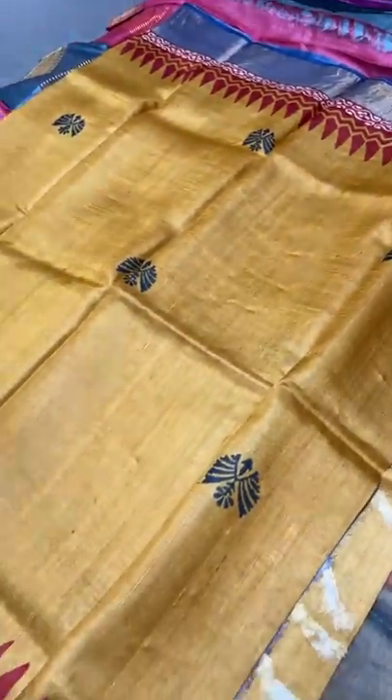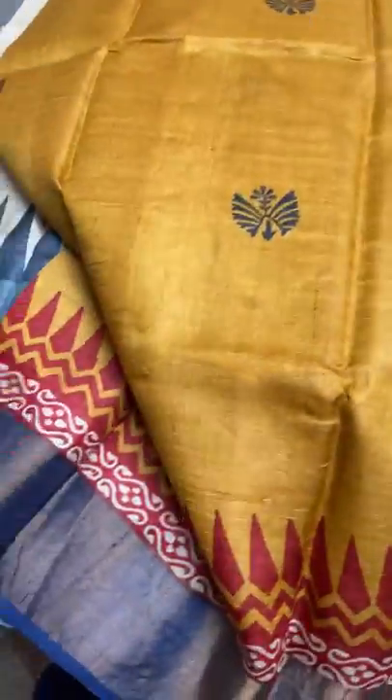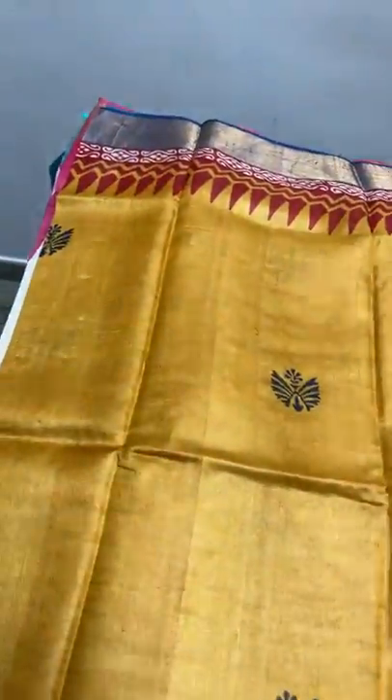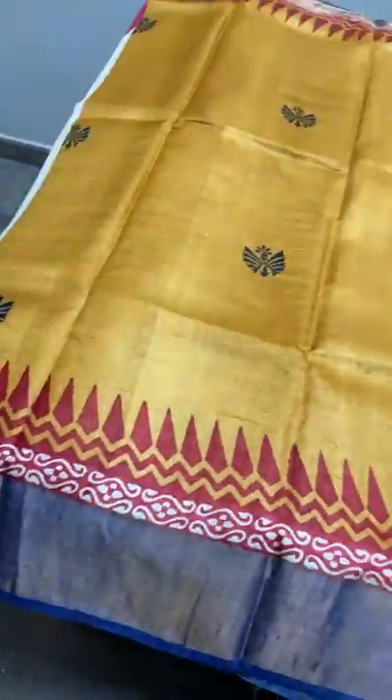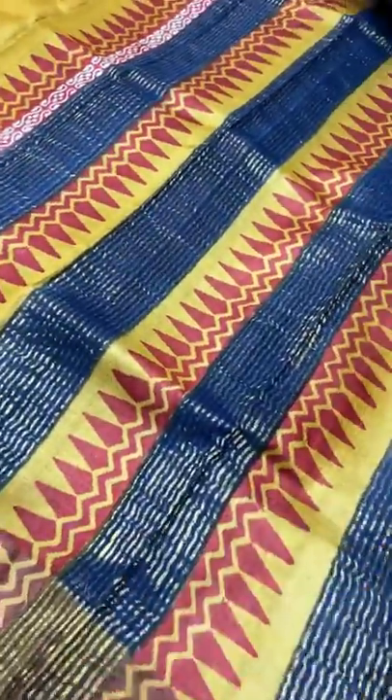The next saree is yellow with all-over body printed design. Deep gray-blue and gray navy-blue color borders, with the same color used for the prints. We also have a red part printed in the borders and a very heavy pallu with prints. We have a contrast blouse piece in the same border color.